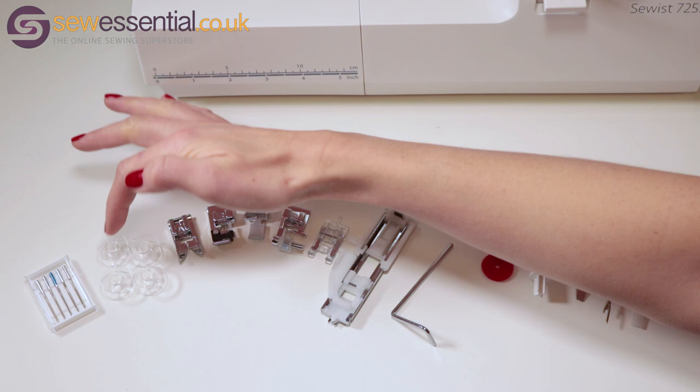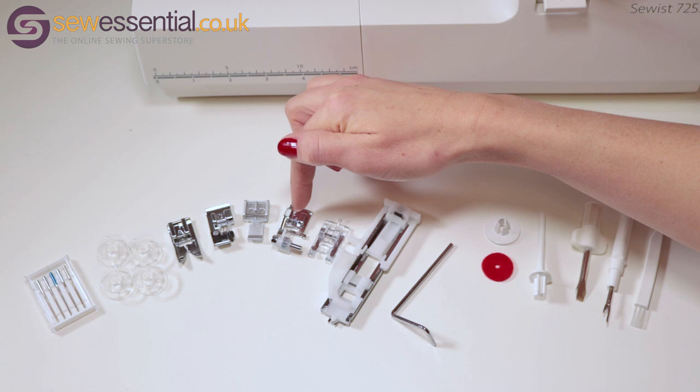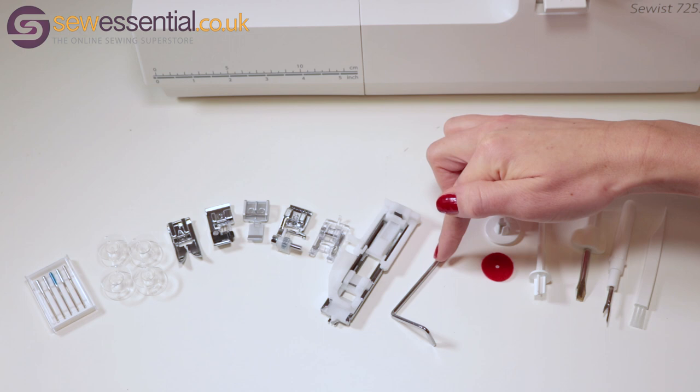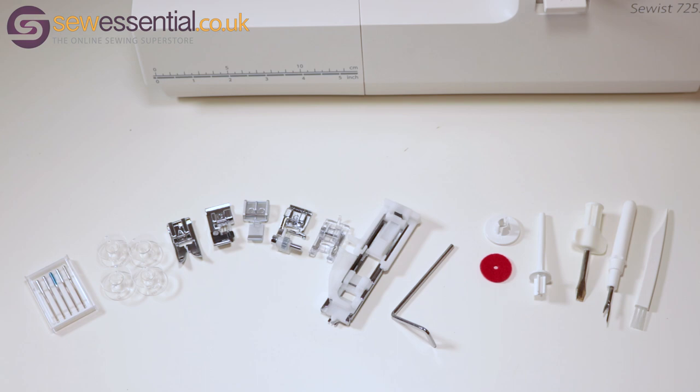Inside the box you'll find a packet of needles, four bobbins, the standard presser foot, the overcasting foot, the zipper foot, the blind hem foot, the button foot, the one step buttonhole foot, the quilting guide, a felt pad, a spool cap, a spare spool pin, a screwdriver, a seam ripper, and a brush for cleaning.